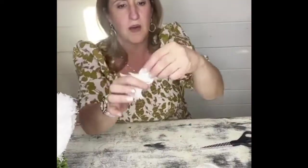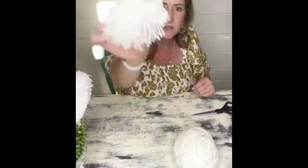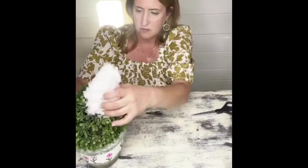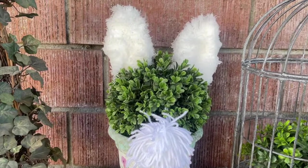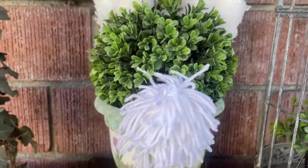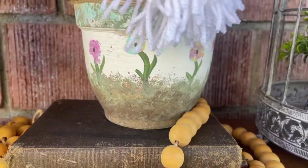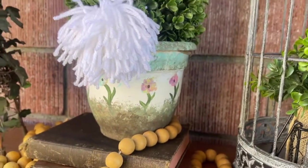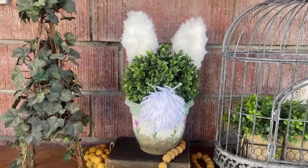I'm not going to use any hot glue to place the ears or the tail because I want to repurpose this after spring is over — I can use it as a simple topiary for everyday decor. I just place the ears and the tail right in there, and when I'm ready to transition it I simply pull the tail and ears out with no hassle. This is it — I think it turned out so beautiful. I hope you enjoyed it; please let me know in the comments if you'll be making one too. You can find full step-by-step instructions and supplies over at createmakedecorate.com.